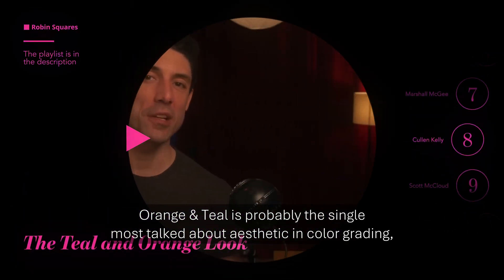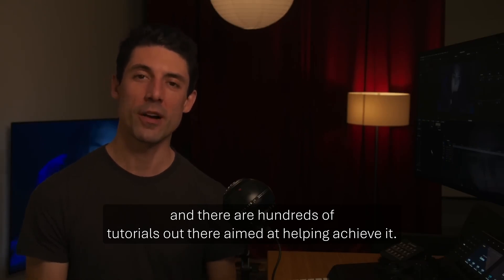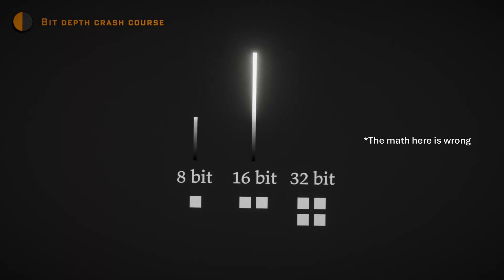Orange and teal is probably the single most talked-about aesthetic in color grading, and there are hundreds of tutorials out there aimed at helping achieve it. Color grading is a minefield of misinformation — most people are talking out of their ass and make fundamental mistakes. It's really hard to know who to trust. Even I have spread a little bit of misinformation on the topic. But there are two guys you can trust on YouTube: Darren Mostyn and Cullen Kelly.